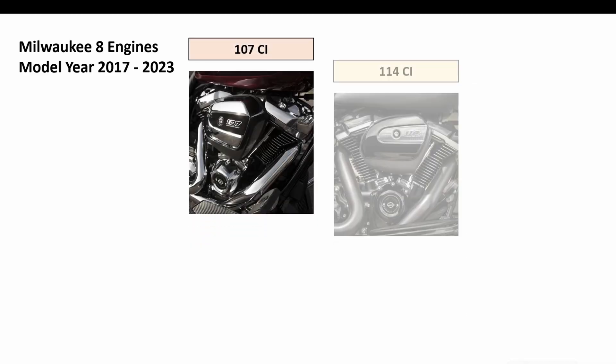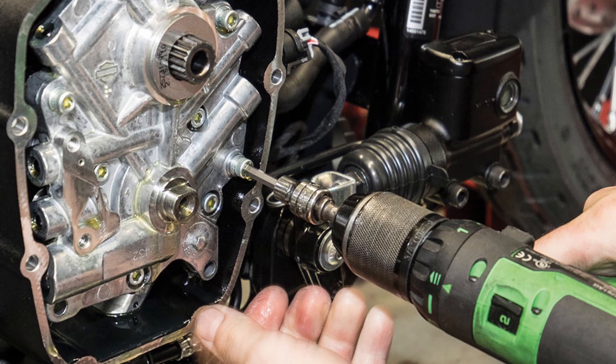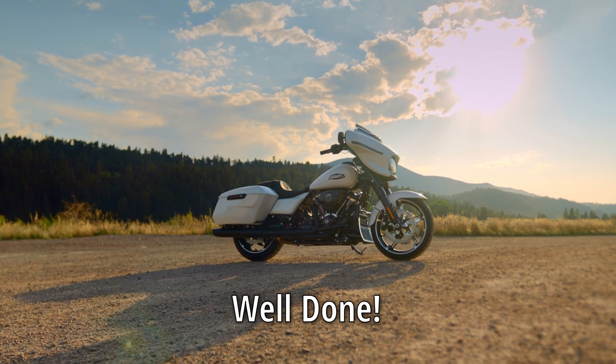Sure, there can always be Monday models with some defects where something might break down or went wrong during production — this can happen for all brands. Some early Milwaukee 8 models had well-known issues such as thumping or oil transfer, but these had been fixed by model year 2020. But ultimately, the Milwaukee 8 engine is pretty robust. So as a conclusion, well done Harley. Thank you for watching and see you next time.